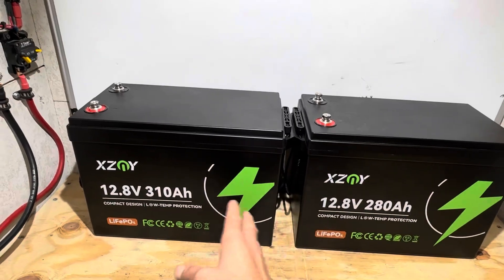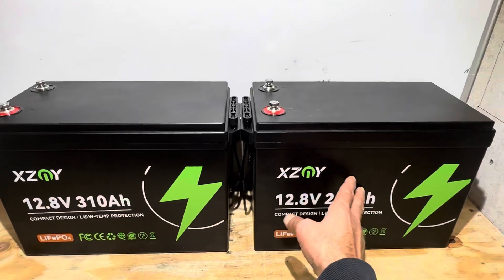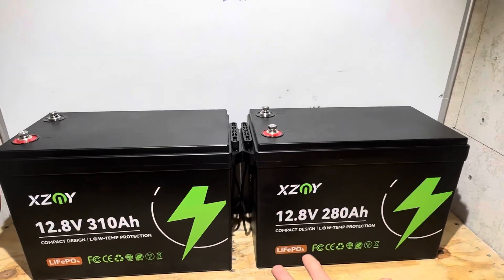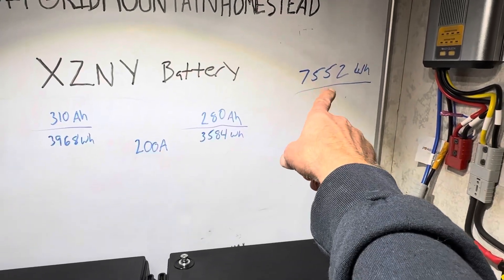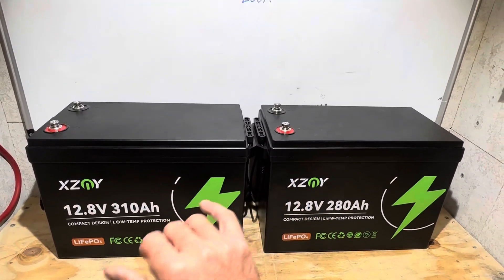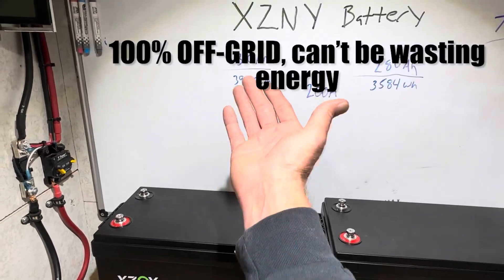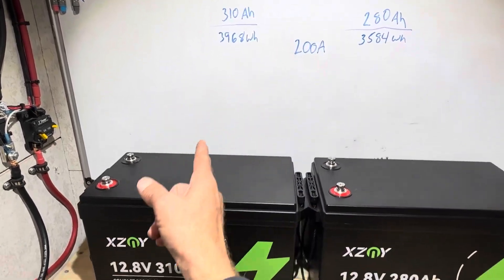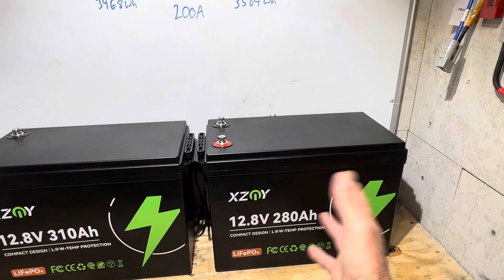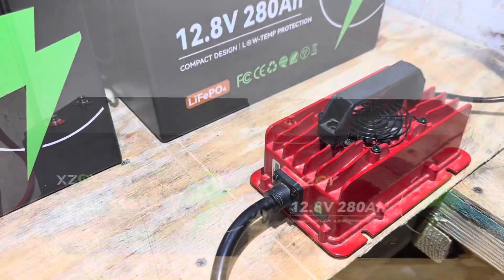The plan is: charge and run a capacity test on the 310 amp hour unit, then do a teardown on the 280. I'm not going to drain both — that's more power than my house needs for a day — so I'll make a compromise and pull roughly four kilowatts out of the 310. They're the same battery, just with different-size cells.